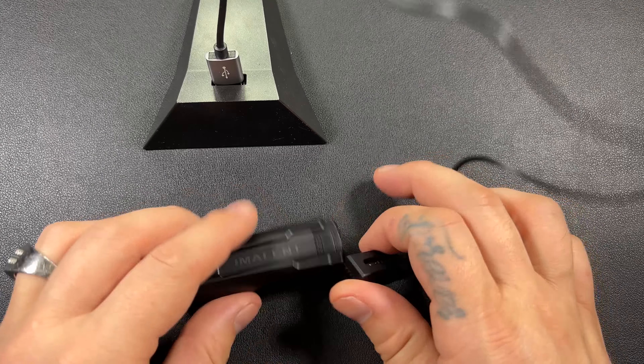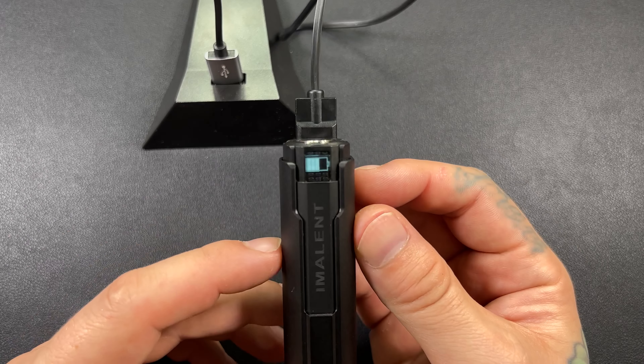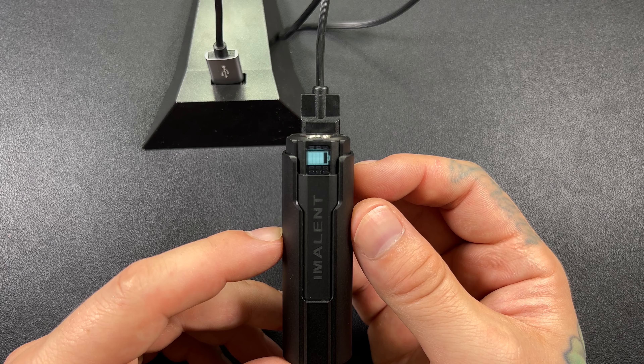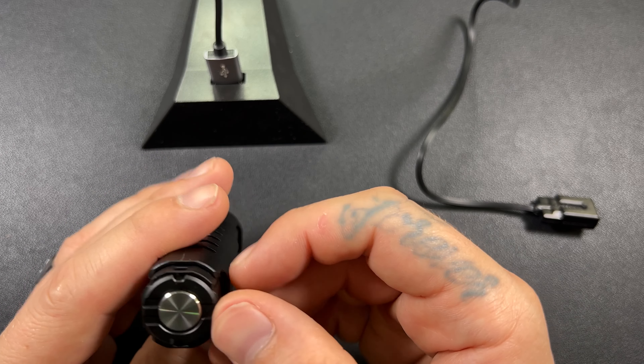We're going to grab it and — wabam — there you get your nice little charging indicator. Very nice. So far, I'm really impressed. I really like the button.